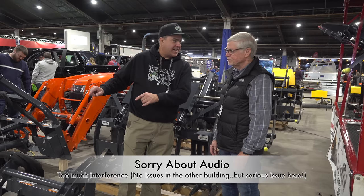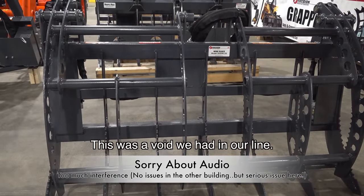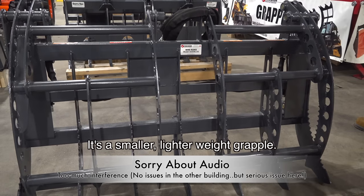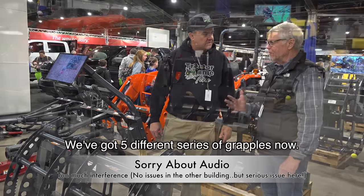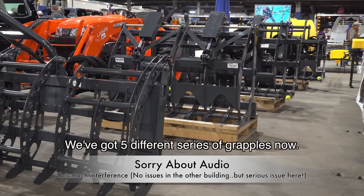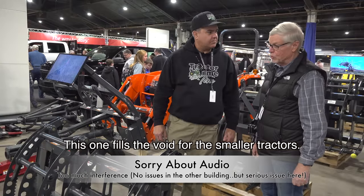But I'm interested in this tiny guy up here. What you got up here? Well, this was the way we had — it's a smaller, lighter weight grapple. We've got five different series of grapples now, and this one filled the void of the smaller tractors.